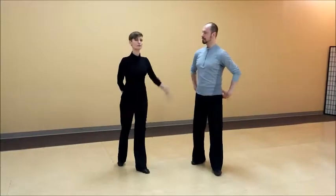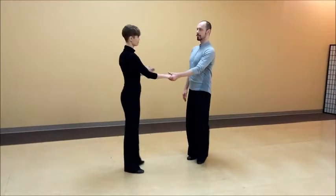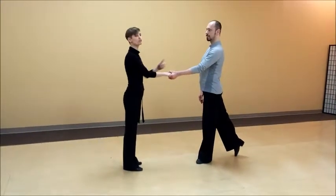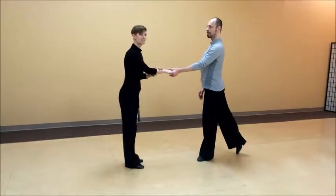Basically what we will go through today is how you can use your body weight to do a nice lead. When you take hold, what very often happens is that as you are starting out, most leads have a tendency of wanting to push their partner to begin. You shouldn't really do that.